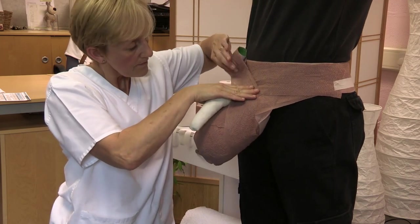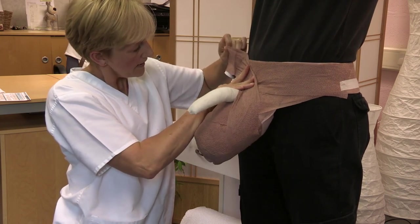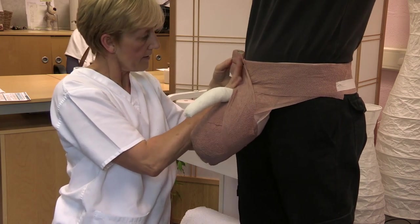Once the scrotum is covered, bring the bandage laterally towards the opposite hip. Press, cut and mould to conform.